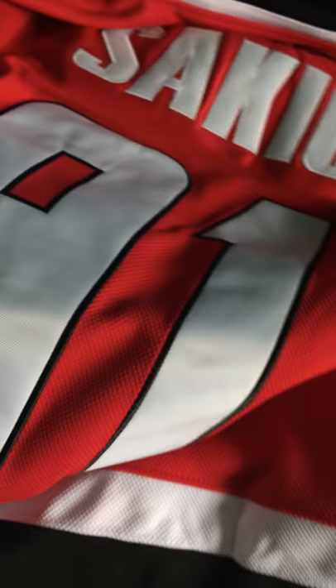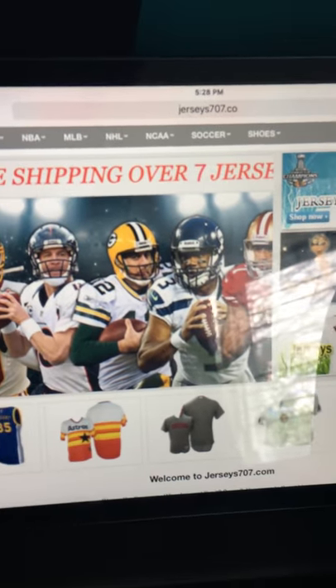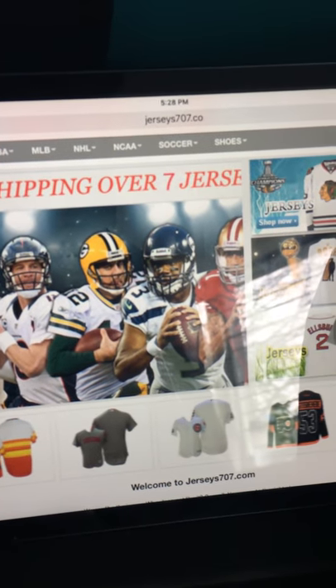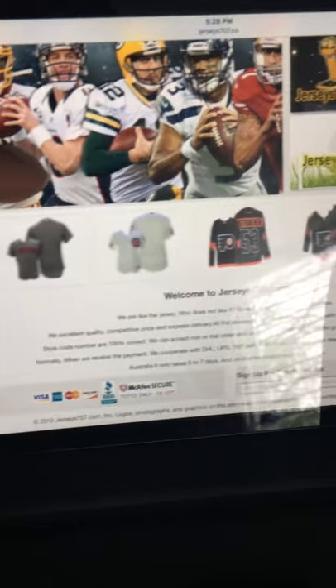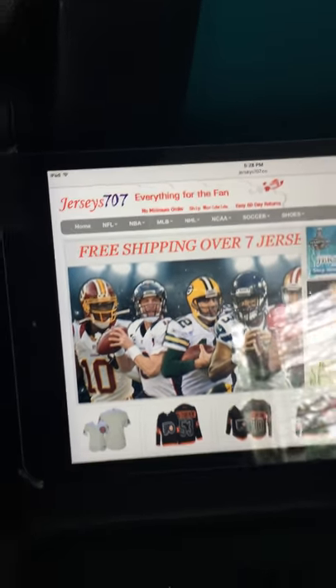It is a fake jersey — it's not authentic. Can't hate too much on it; you pay for what you get. I'm from Toronto, Canada, so I got these shipped from China — they go for about 40 bucks online. Just so you know, the website is jersey707.com — they've got a variety of everything, so shout out to these guys.